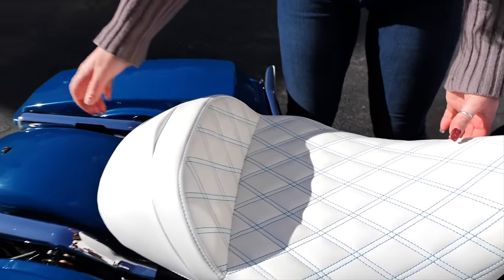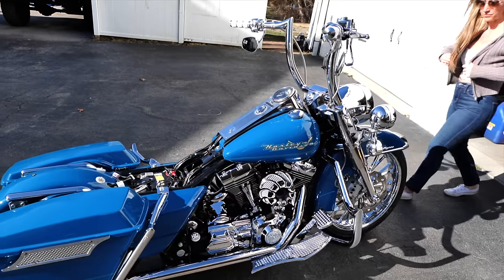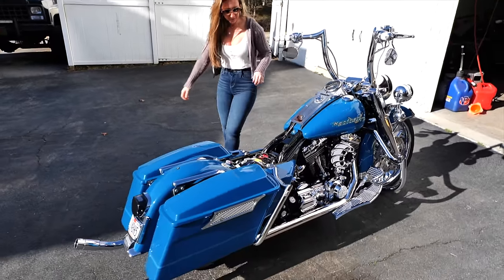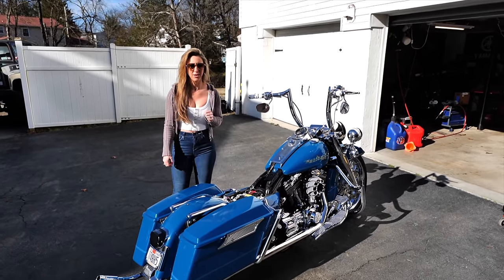The way I get the seat off is I just give it a quick pop — there you go, right up. She was complaining about little surface scratches all around, so I buffed her all up nice. Look at how shiny.